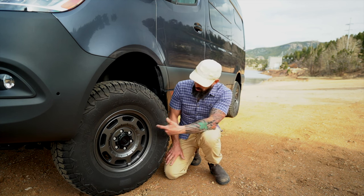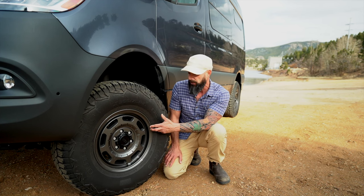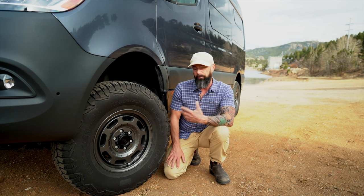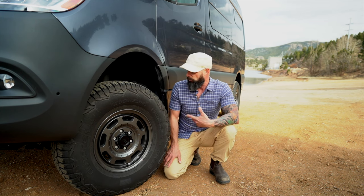And these are Black Rhino Bandoliers. They've got a 45-millimeter offset, so they sit in a little bit, but don't let that fool you because they actually stick out farther than the stock tires did when we bought them.